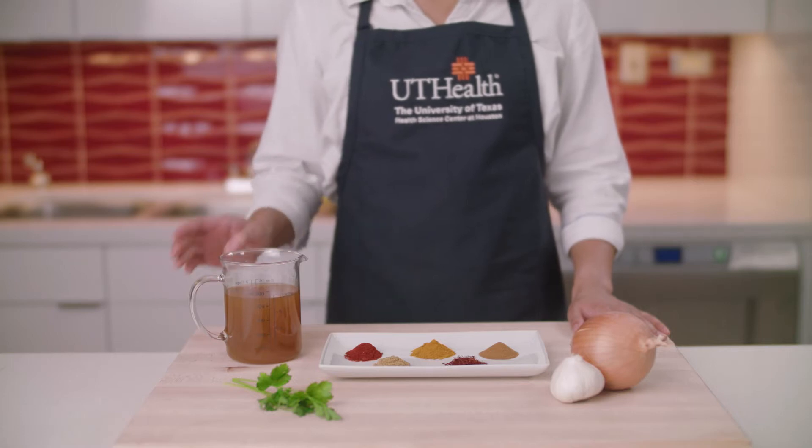As for the liquid, steamed rice uses water, but for pilaf you want to use a broth or a stock. Making pilaf also requires toasting the grain and simmering the ingredients in a covered pot. You can cook a variety of whole grains using the pilaf method, such as brown rice, wheat berries, and bulgur.